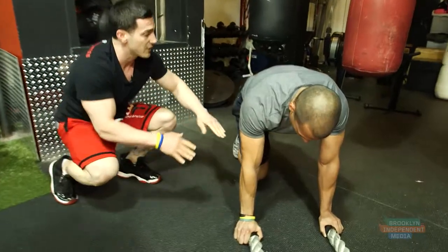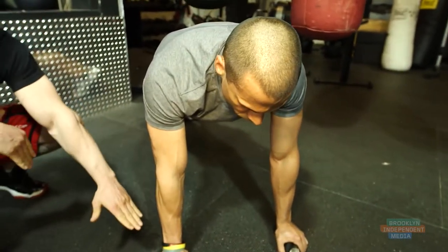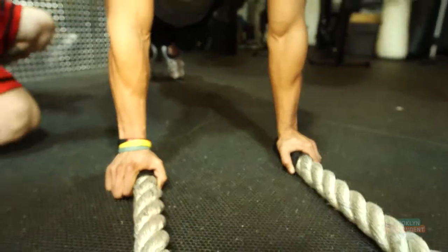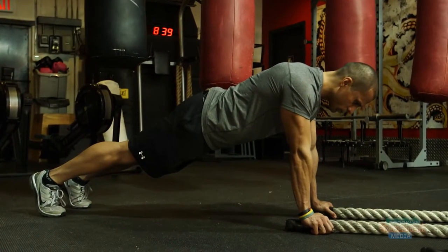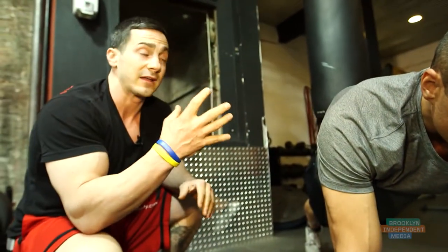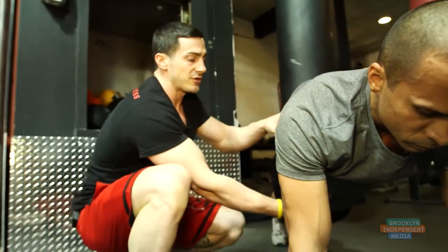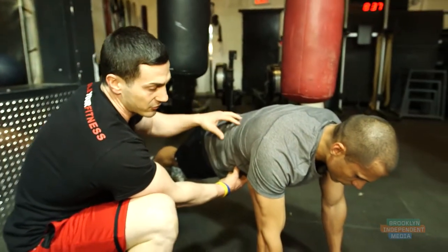Now what I want to show you is when you're in a high plank, you're going to be shoulders above your hands. You want to make sure that your ears, shoulders, hips, and knees are in one line. This will confirm that you're in a high plank. You also want to make sure that you're engaging your core, squeezing those abs, and tightening up your glutes.